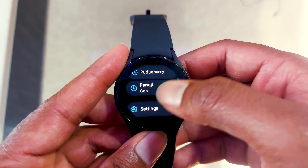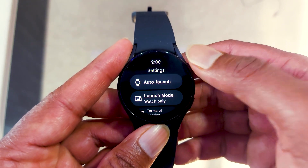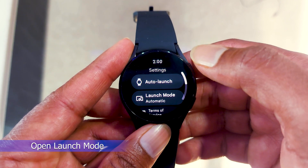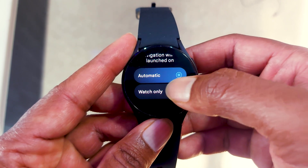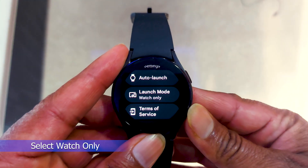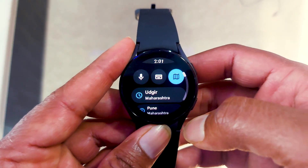But in the new update, you can now independently use Google Maps app on your smartwatch. For that, you have to go to settings in your Google Maps app. The settings menu is the last option on the first screen — just slide down and you will see the settings button. In the settings, open Launch Mode. The launch mode option is the latest option brought in the latest app version. Here you will see two options: the first one is Automatic and the second one is Watch Only. Select Watch Only, and that's it — now you can use Google Maps independently without your smartphone.